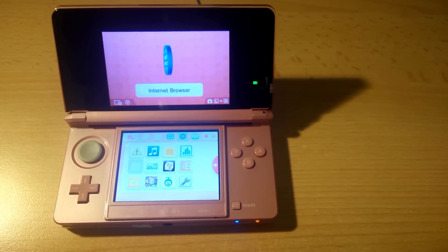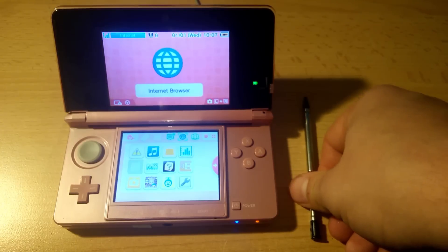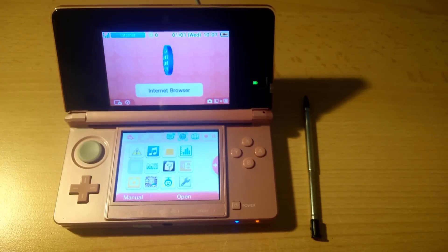Congratulations! You have EmuNAND installed! In the next video we'll set up menu manager to make this process much faster, so that we can enter EmuNAND at will without having to use a browser. This is great if you're outside somewhere and have no internet connection. Thanks for watching — if this video has helped, please leave a like and hopefully you'll subscribe for more videos like this. Cheers!